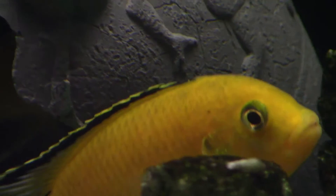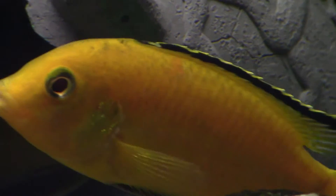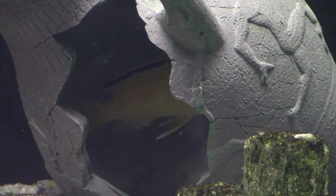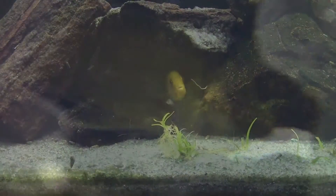It all began around 1995 when I first acquired eight one-and-a-half inch F1 juveniles. The yellow labs seen in this video are descendants from that group of fish. I never polluted the bloodline with any other specimens. I cannot honestly state how many generations removed these fish are from the originals, but suffice it to say, many, many.